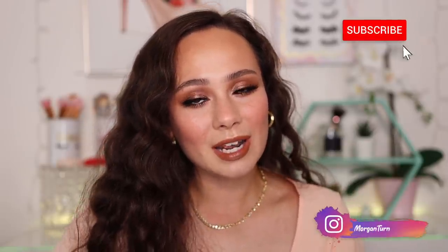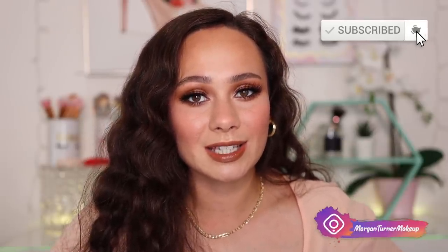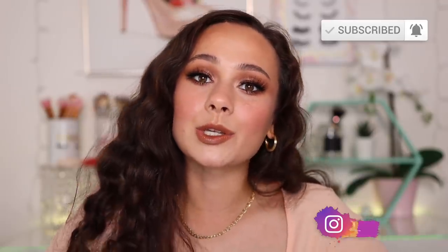That is all I have for my review — I'm so happy I finally got it up for you guys. If you aren't subscribed to my channel already, I would love it if you would consider doing so. I will see you all in the next one. Bye guys, have a good one.